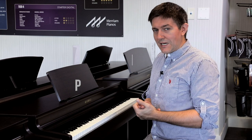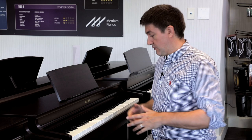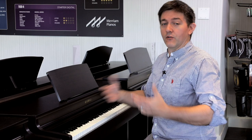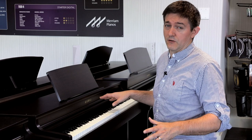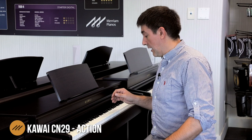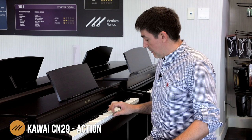The CN29 comes equipped with the Responsive Hammer Action 3. This is an update to an action design Kawai has been perfecting for many years, and they've kind of reached a new pinnacle. One signal from the industry that this is considered the best you can get in a plastic action is that the Nord Grand has put this action into their product — people are saying some incredible things about that instrument and how it feels. The CN29 has exactly the same feel.